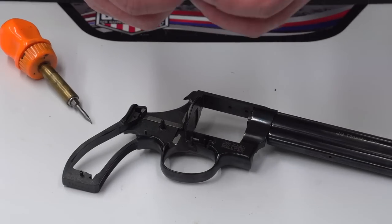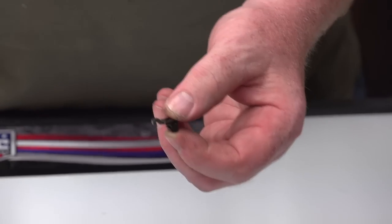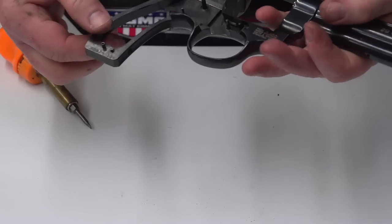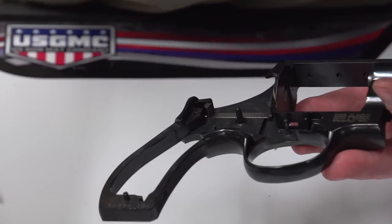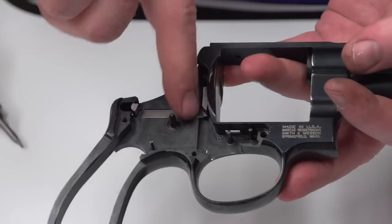This bolt is an item to inspect closely, because when these guns get abused — cylinders slammed open and shut — the bolt gets grabbed by the notches in the cylinder. Because this is a very heavy cylinder, it pushes back and forth in the window, causing damage to the bolt and to the window itself. There's also a small part of the locking mechanism on the rebound slide of this model that just goes up and down in a small window.